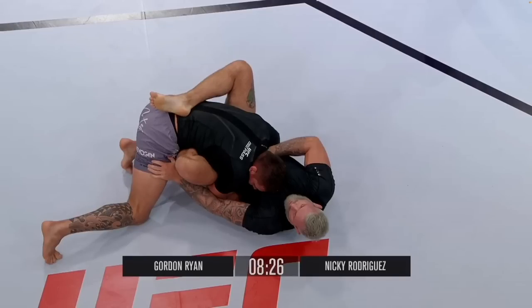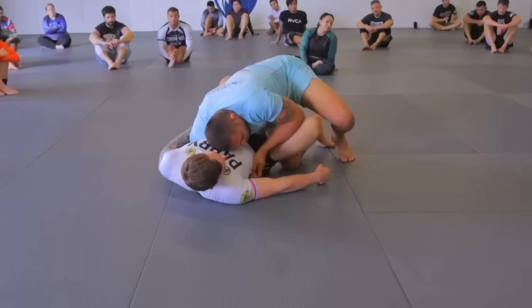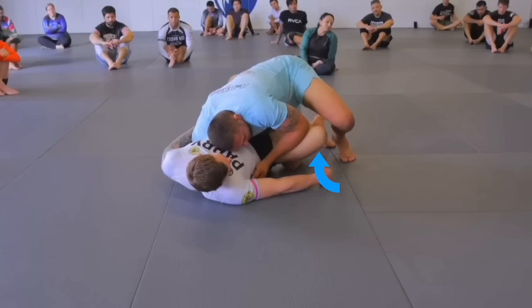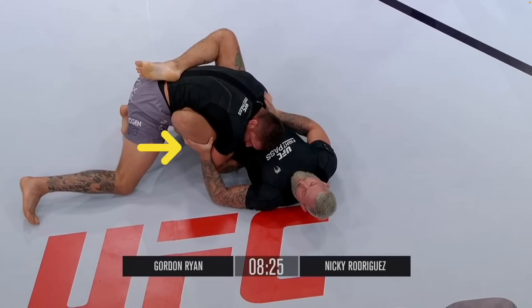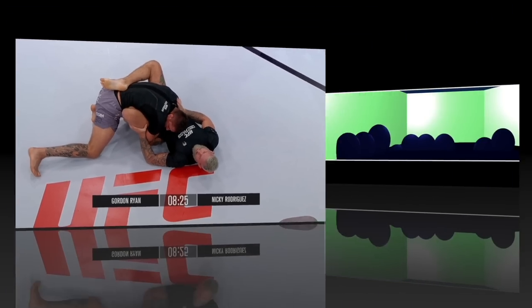Initially, Gordon frames on Nicky's leg, but Gordon knows that Nicky is going to try and bring his knee down towards the mat so Nicky can step over it. So Gordon goes from framing on Nicky to doing a self-frame on his own leg to make it difficult for Nicky to pass.